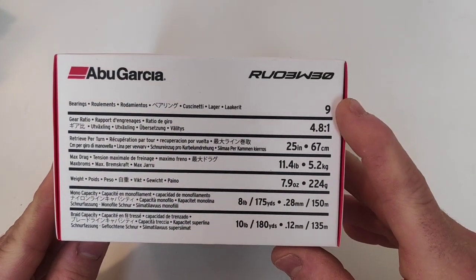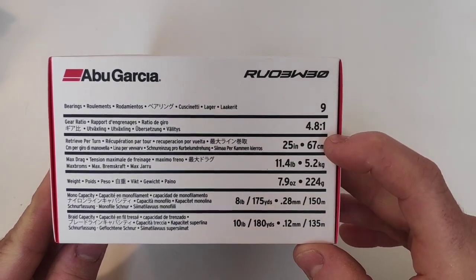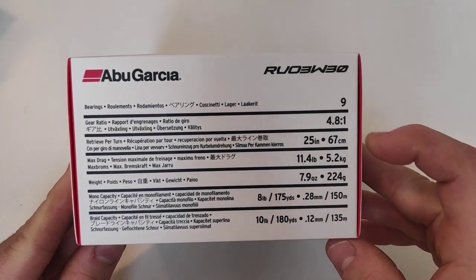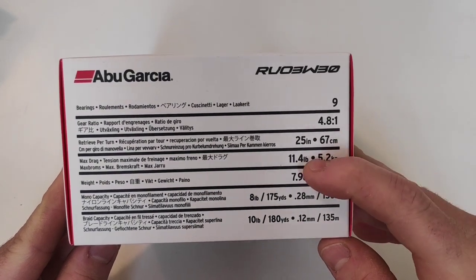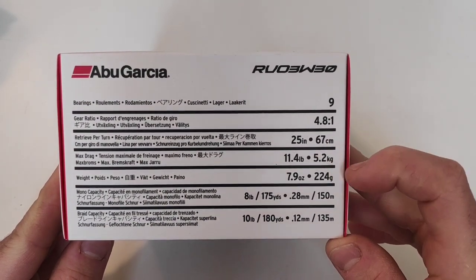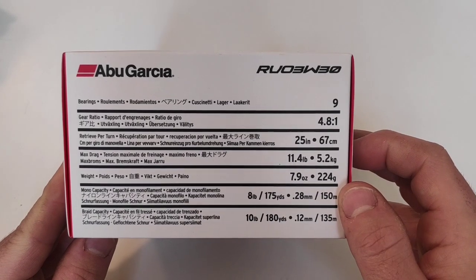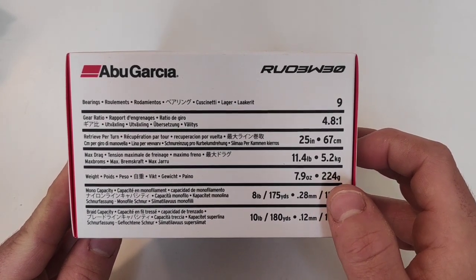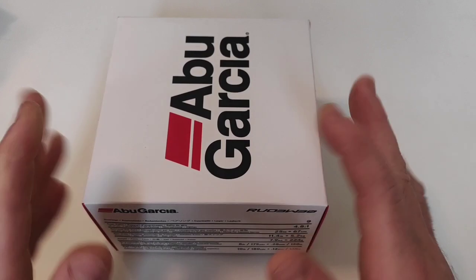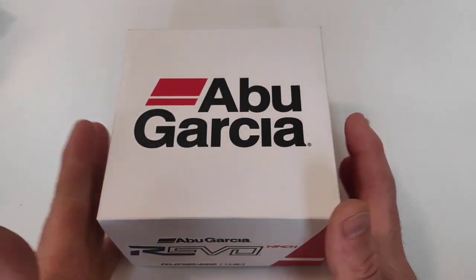This Abu Garcia reel has 9 bearings, a 4.8 gear ratio, 25 inches or 67 centimeters of line retrieved per turn, 5.2 kilograms or 11.4 pounds of maximum drag, 7.9 ounces or 224 grams of weight, and it can spool up to 150 meters of 0.28 nylon or 135 meters of 0.12 braid. It's quite capable and suited for different situations.